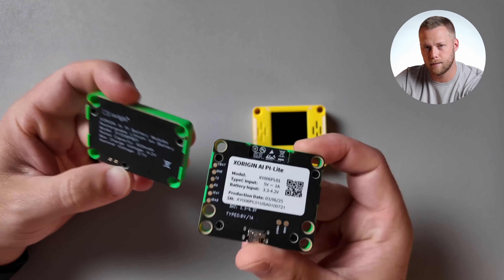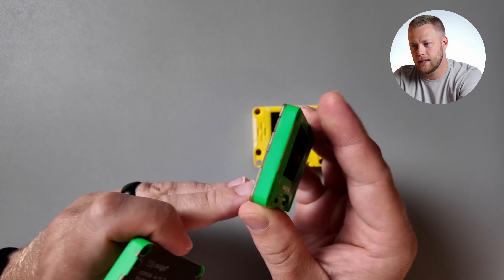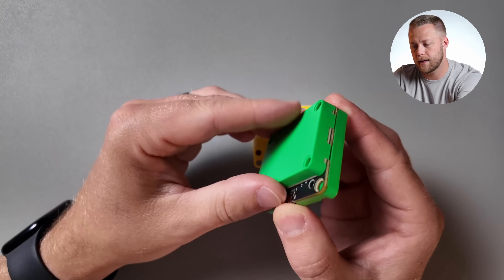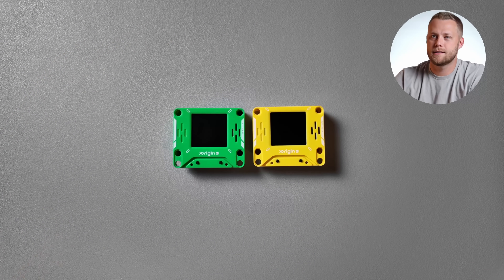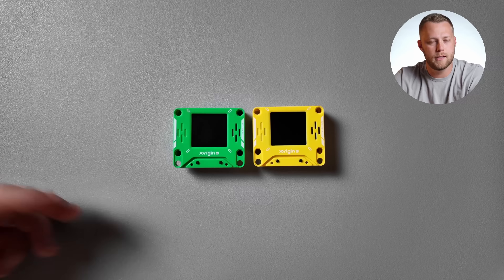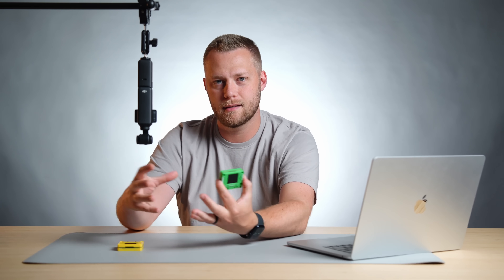This is called AI Pi — kind of gives it away. What they've done here, as you can see, is they've just taken the actual Raspberry Pi and then added a screen to it, a couple buttons, and a little magnetic battery pack, which gives you the power to use it. They come in a few different colors. They're nice and bright and friendly. I honestly do like how simple it is. I like that it can fit in the palm of your hand. You can throw it in your pocket, in your book bag. You can stick it to things — it's got magnets. The form factor is great.